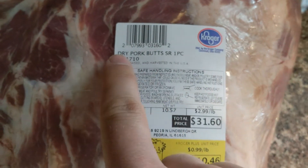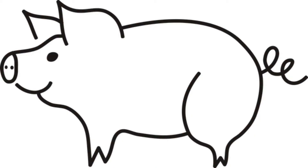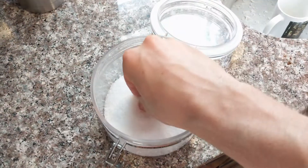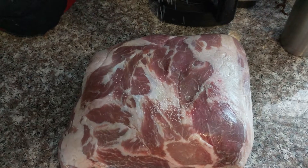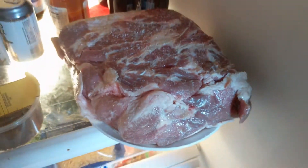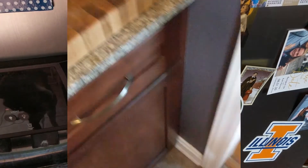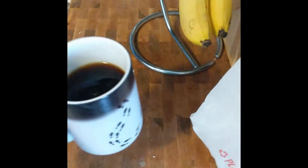We start with a pork butt roast. We got this one on sale. Do you know what part of the pig a butt roast comes from? That's correct — the shoulder. The first step is to perform a technique called dry brining on the meat. This involves applying a liberal layer of salt to all sides, then leaving the meat in the refrigerator for at least 12 hours. You should probably cover yours, unlike I did. The salt will penetrate deeply into the meat, starting the process of breaking down tough fibers and flavoring the roast.